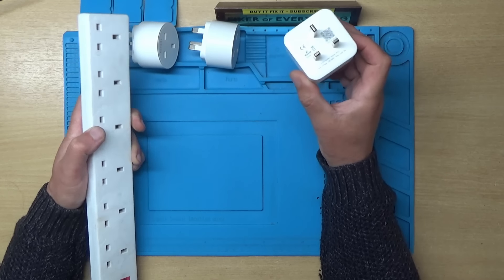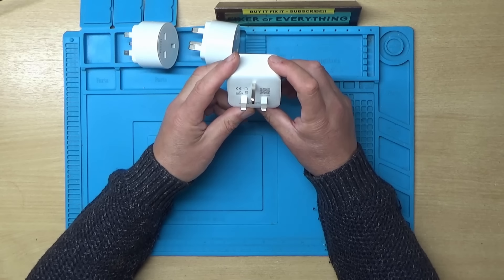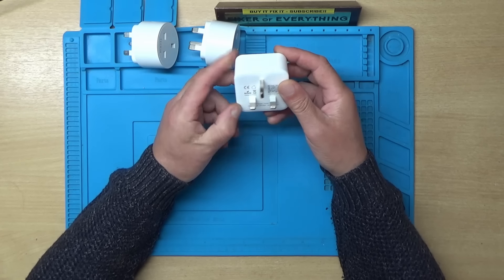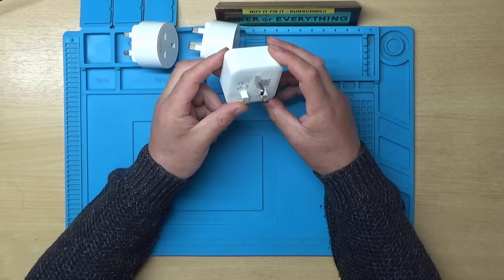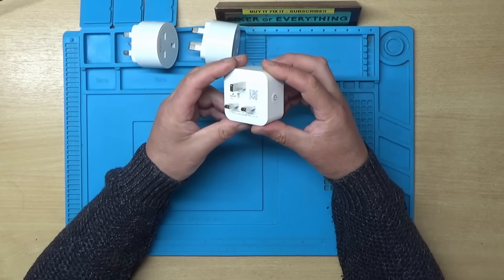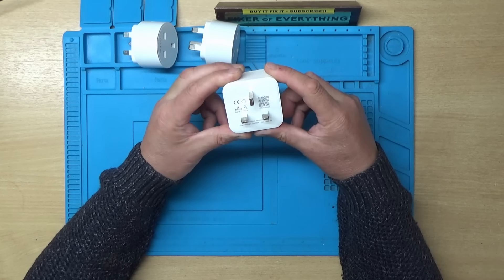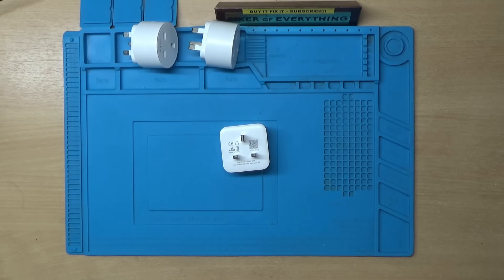I'm not sure how easy these are going to be to get into, because it looks like they are plastic welded around the outside. Possibly a bit of a destructive entry, but we'll give it a go. I might try heating them up slightly first, just around the edge with the rework station, to see if we can melt any glue or soften any adhesive around the edge.